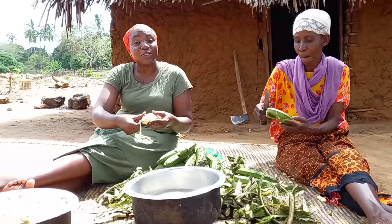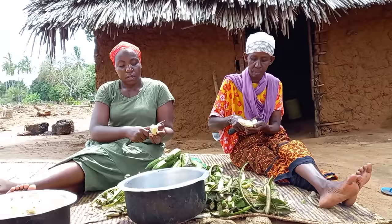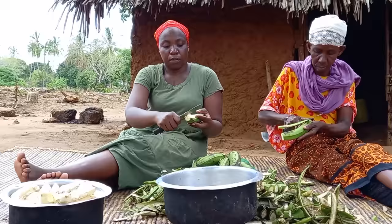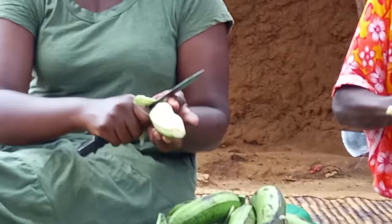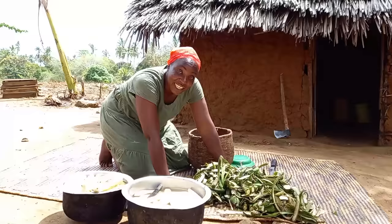Straight away we start by peeling our maizu. Let me know in your village how you call this — drop a sweet comment for your girl. Remember, we are in Giriamaland. Let's clear the place.